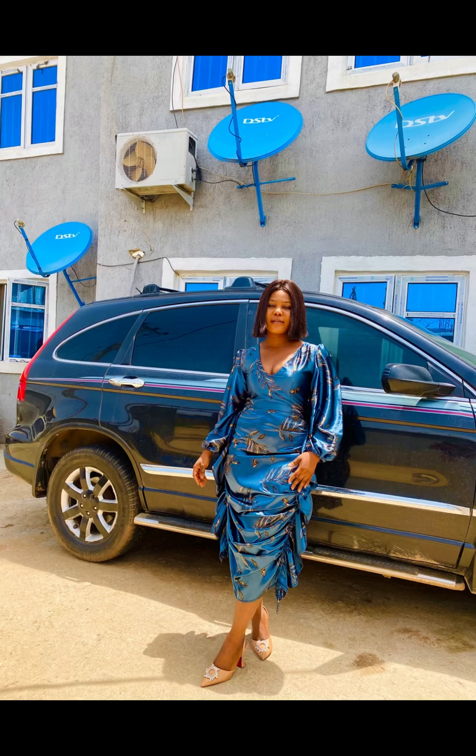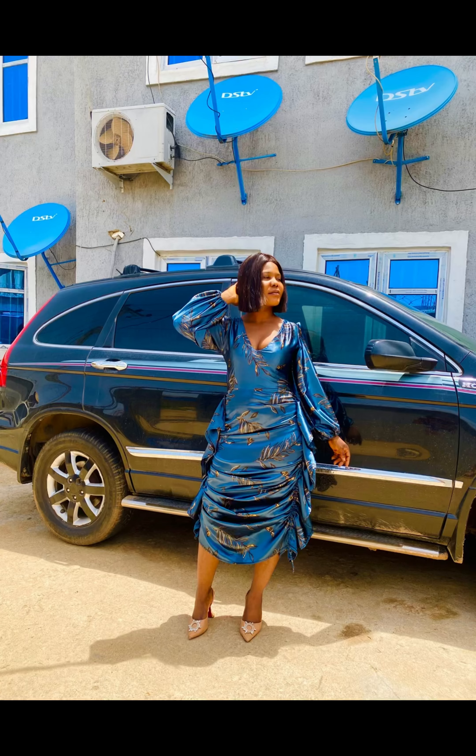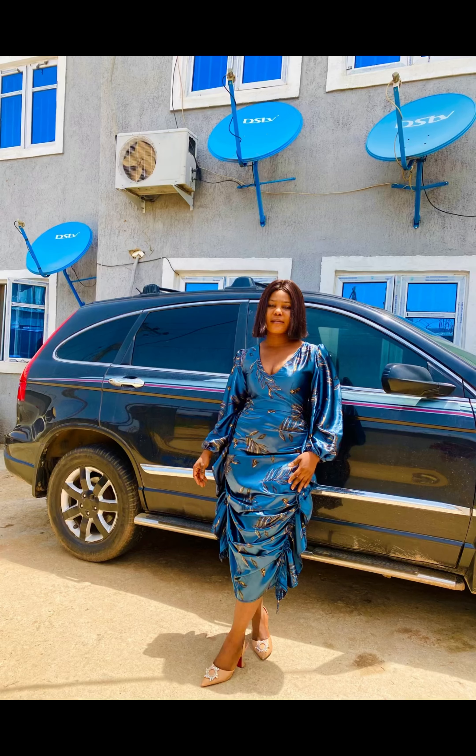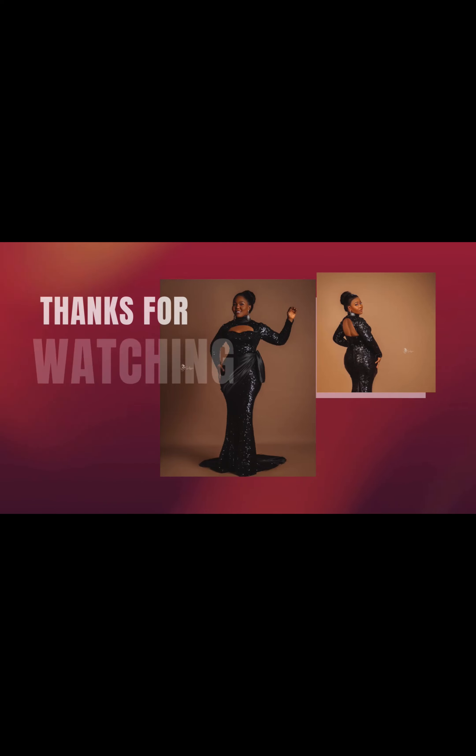Here is the final look of the dress on me — you can see how beautiful it is. Thank you for watching to the end of today's video. If this was helpful, please support me by subscribing, liking, and sharing this video. I'll see you again in my next tutorial — bye!